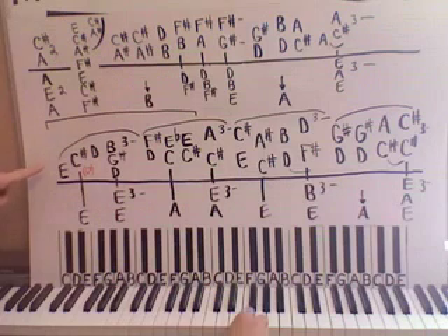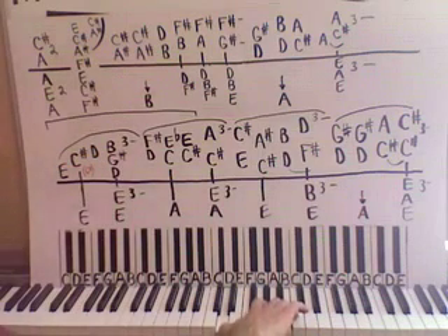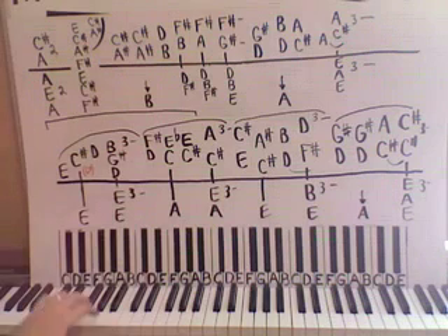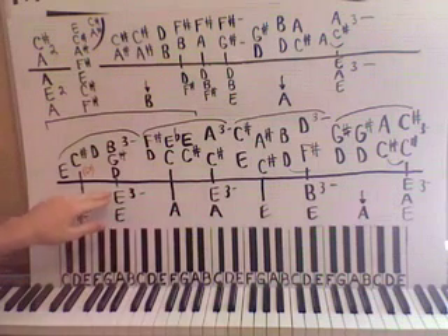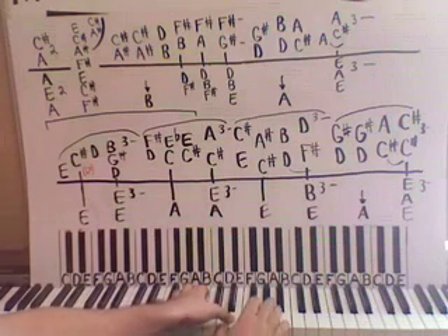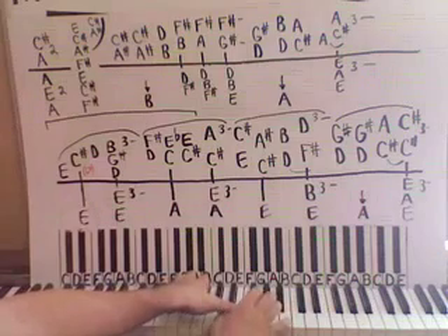Let's start with the right hand above middle C with an E. Then we'll go up to C sharp, up to D, and then back down to B with a G sharp and a D. Left hand is on a low E down here, and then up to the middle of the piano with an E and a middle E here. Now if you notice, the right hand D is lower than the left hand E, and you have a hand crossing there. So you want to put the right hand thumb underneath the left hand thumb.